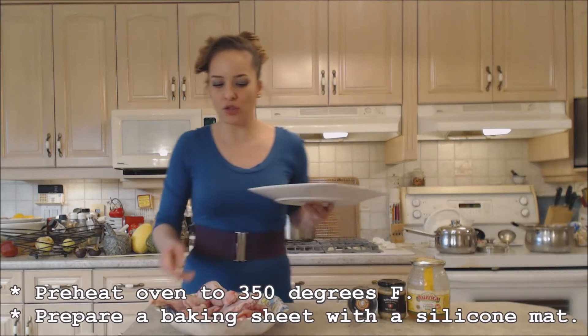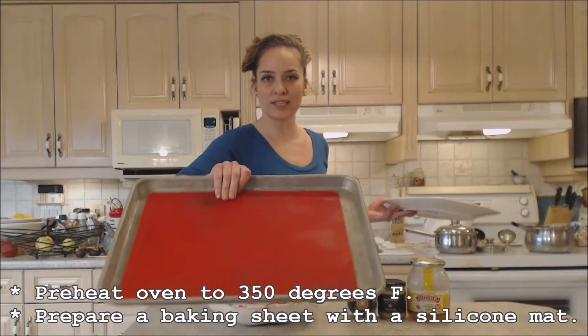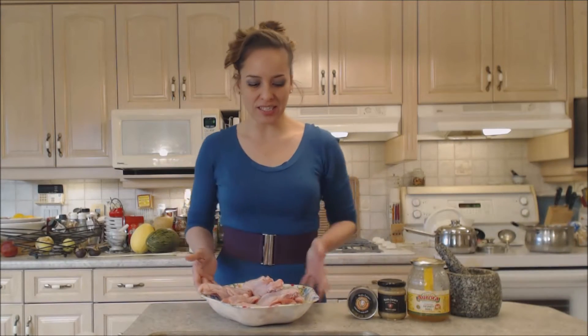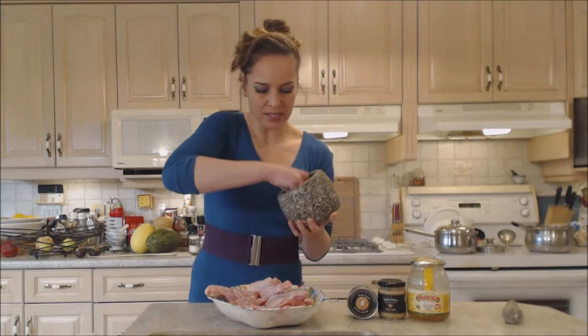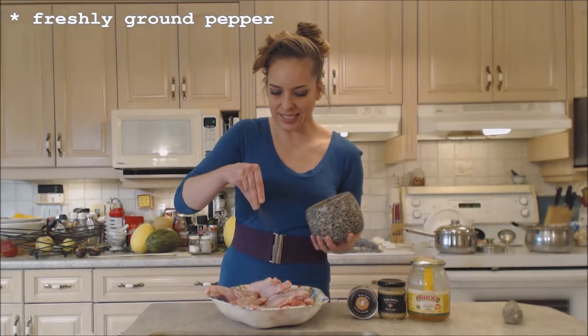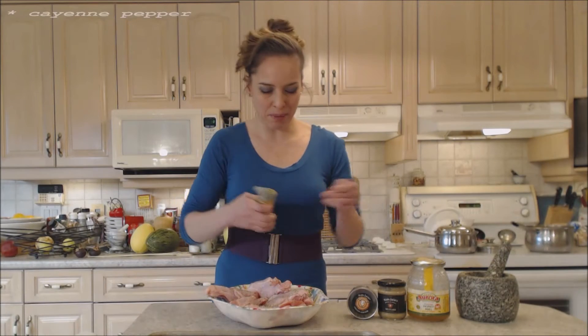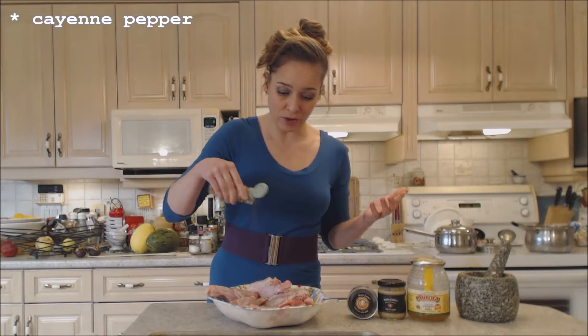My oven is preheated to 350 degrees and I've got a baking sheet prepared with a silicone mat. So let's toss them with some delicious spices. I'm going to use some pepper here — some freshly ground pepper, at least a teaspoon — and a little bit of cayenne pepper. This adds a nice heat without adding too much flavor. Just spicy.